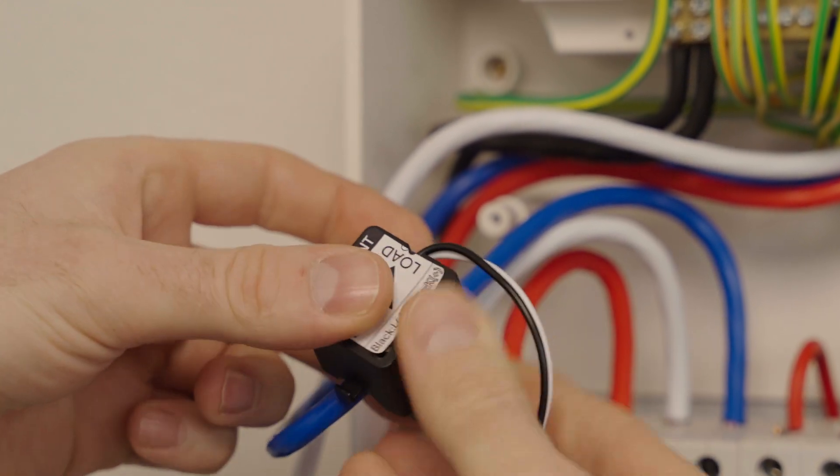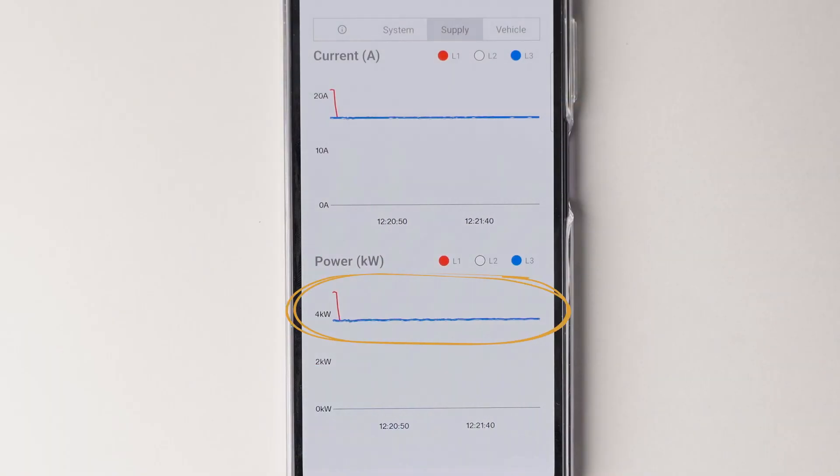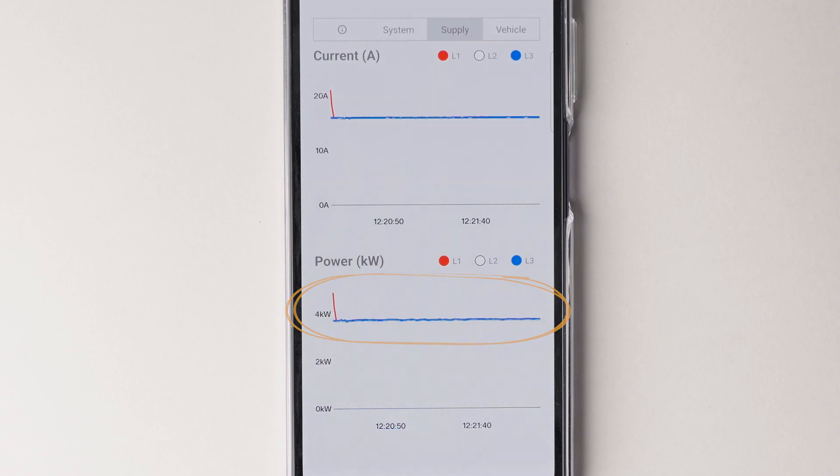I've now turned the CT on L3 the right way. As you can see from the graph, all three values are positive. Now that all the CTs are on the correct phases and facing the right direction, overload protection will work and solar diversion will work.